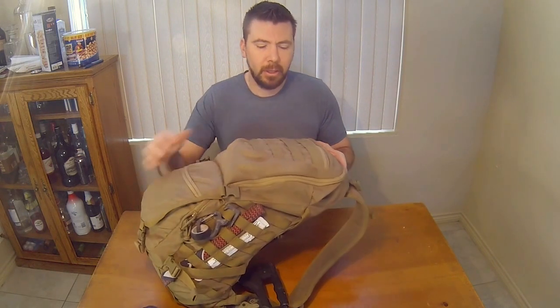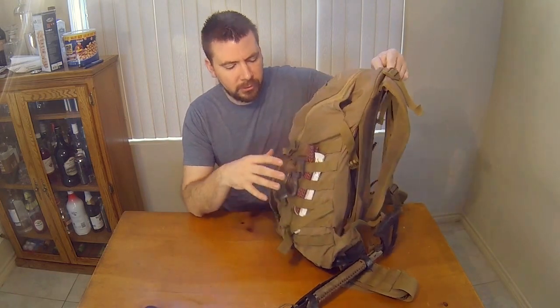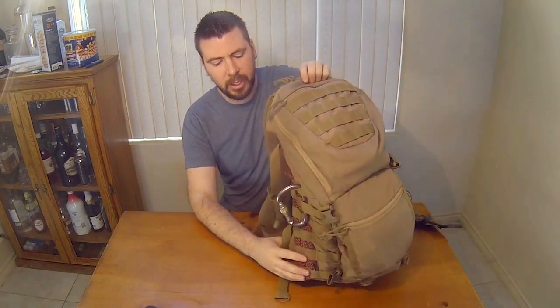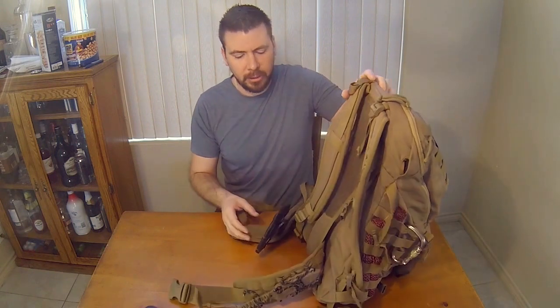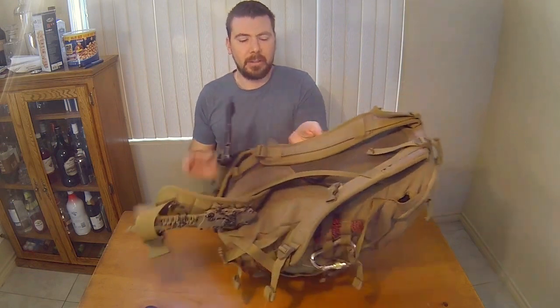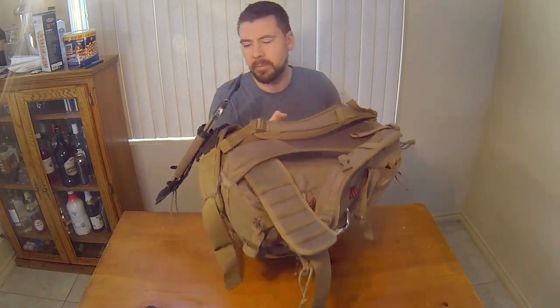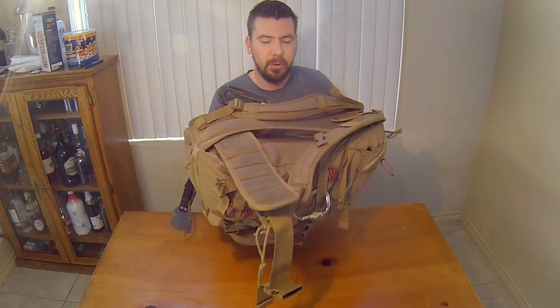I do like the MOLLE to attach things — on the front and sides as well. And there's the stomach belt system and the back system. As you can see, you still have that metal frame and it supports everything.